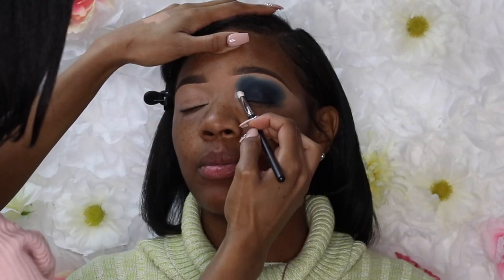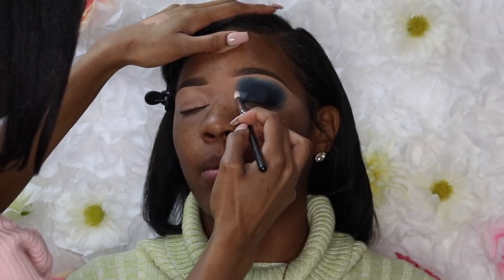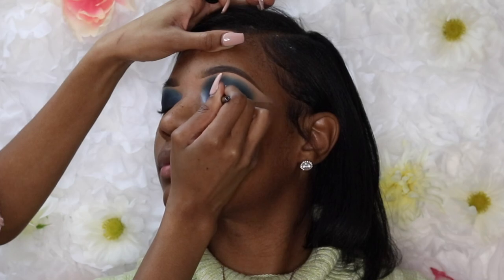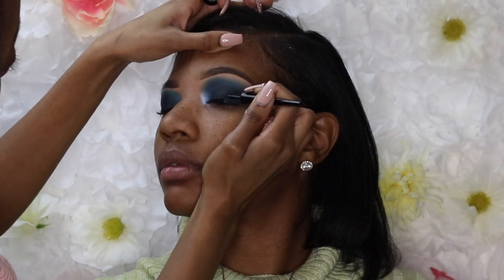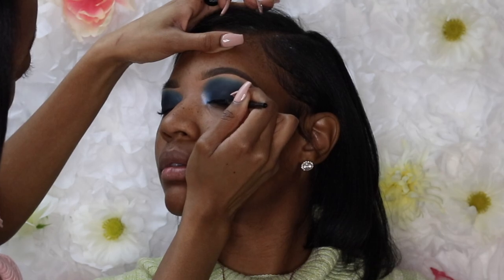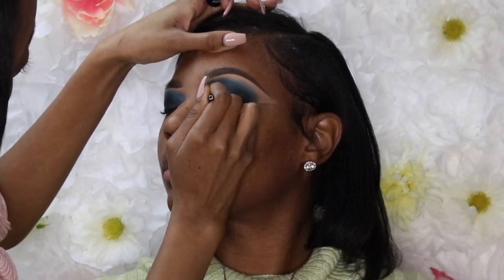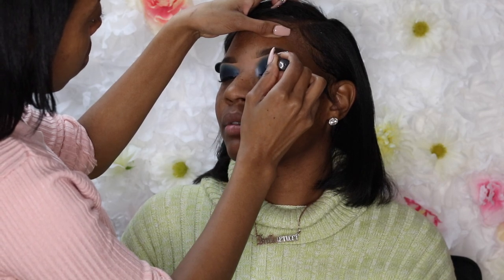Now I'm using the BH Cosmetics 'Take Me to a Festival Weekend' palette — it's a really light bluish teal color — and I'm putting that in the inner corner, blending it in with the navy blue and black. I'm also using the Wet n Wild eyeliner. I recently came across this eyeliner and I really like it — for how cheap it is, it's so good and a little goes such a long way. I wouldn't say it's better than NYX, but it's definitely up there as far as getting more for less.